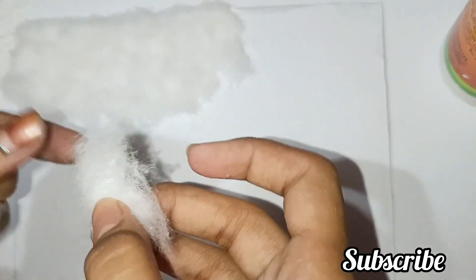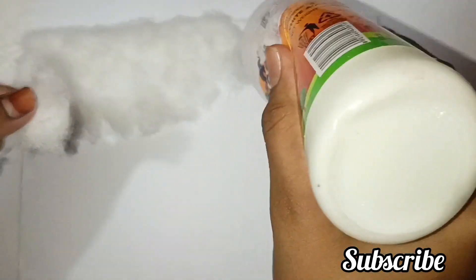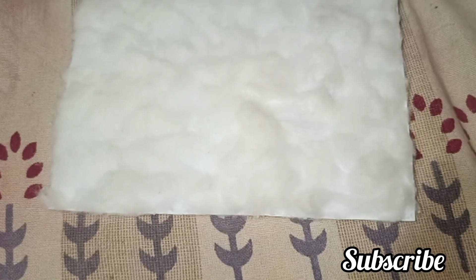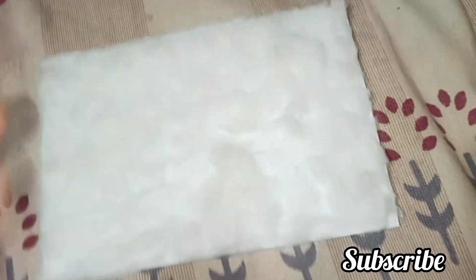Now I have some Fevicol with cotton — I will paste it on the cardboard base. This will represent snow, and I used white paper because snow is white. So it will look good — this is the land where our snowman will stand.